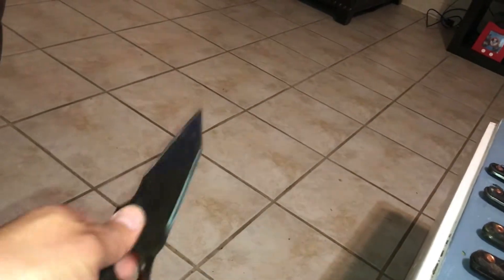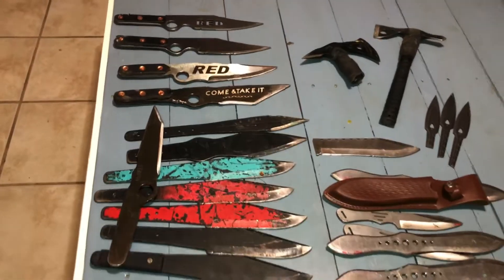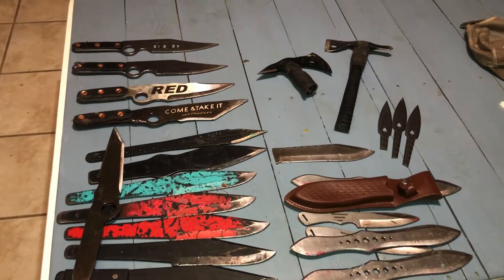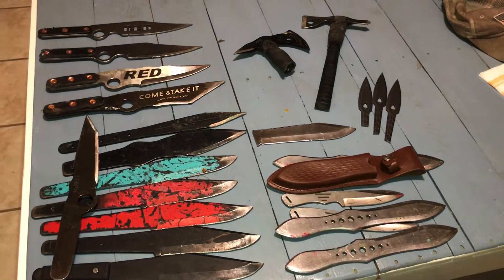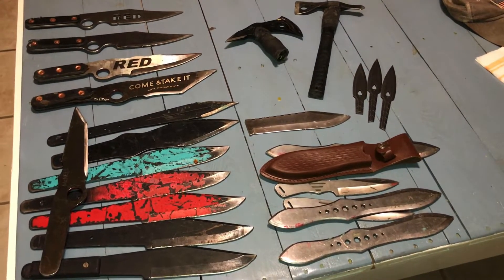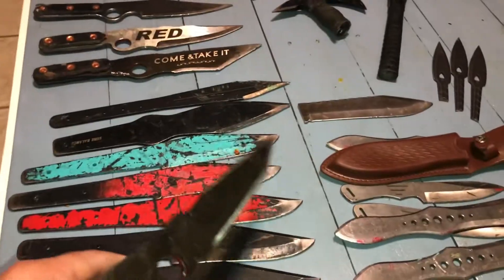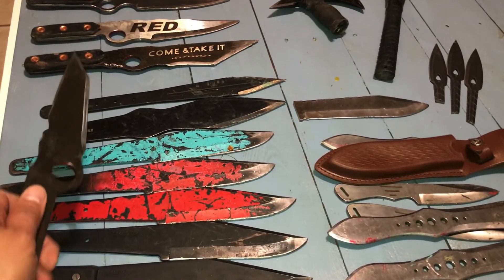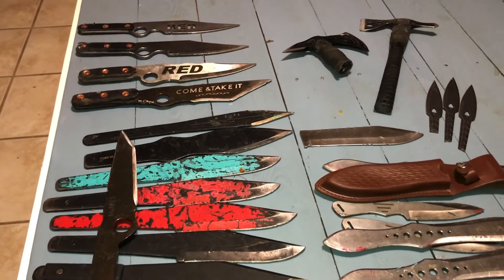That's my review on the knives. Depending on what you like, your preference, and your budget, I've been ordering these little by little and have really gotten into it. Take what you will from this, and if you have any questions leave them below. You guys have a good one — adios amigos, I'm out.